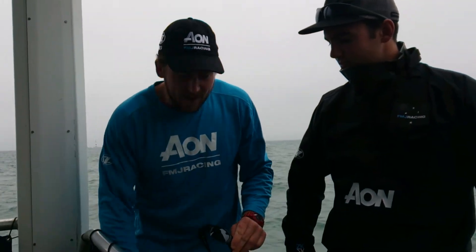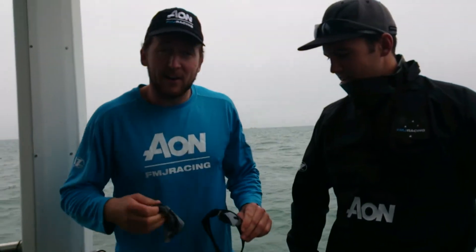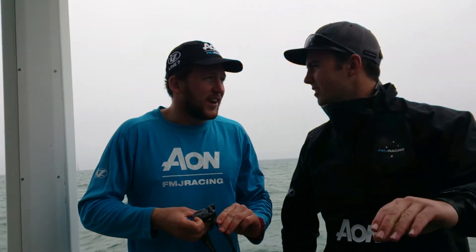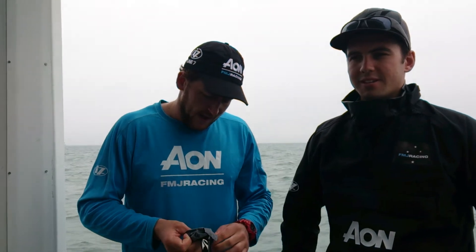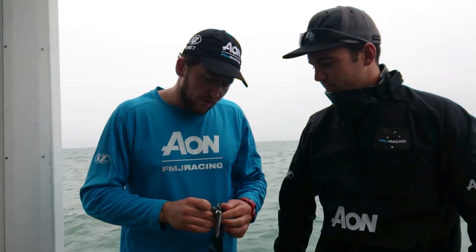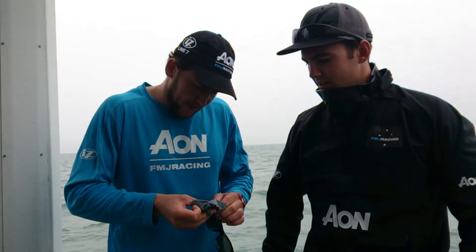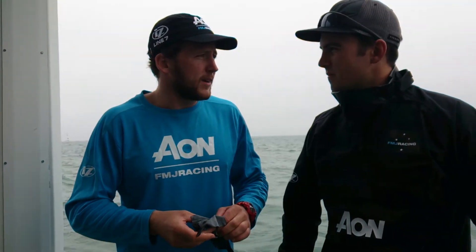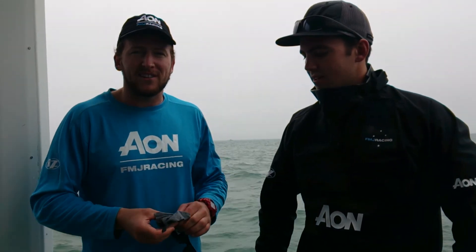And you can take your rag out — your Kaenon cloth of course — and you just give them a quick little clean. It has to be a Kaenon cloth; anything else will scratch your glasses. I tend to go over the lenses first just to get that nice and clean, and then I'll move on down the frames. Yeah, that's the basic tips for giving them a clean after a salty day on the water.